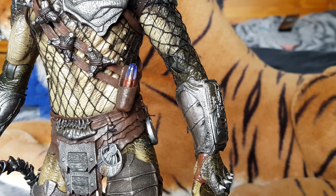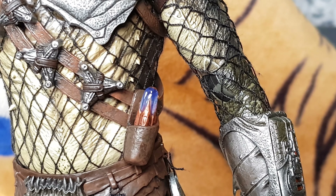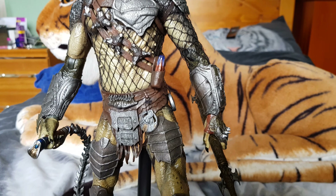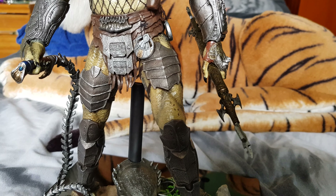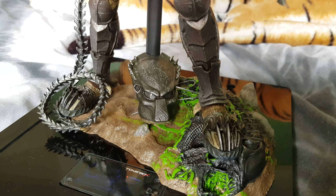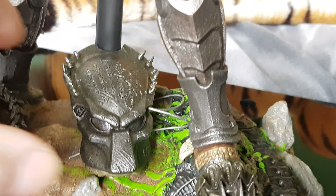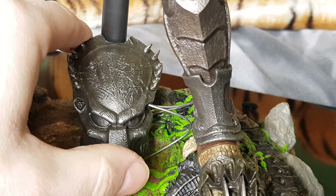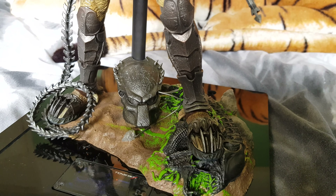He comes with a lot of accessories. Already on the figure you've got his little cleaning vial, the closed shuriken, and all the armor pieces. Moving down there's the mask with the pipes already attached. I was thinking about showing him with the mask on, but the face sculpt is just so good you have to see it.